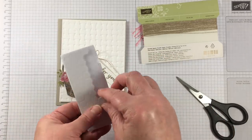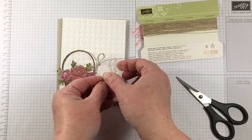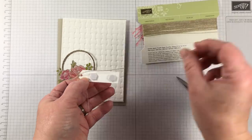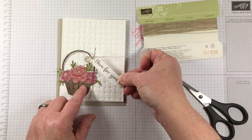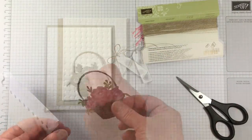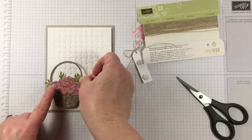I'm attaching it with some Stampin' Dimensionals directly to the card front. There's no need to attach the bow to the basket since the bow is attached down to the tag itself.